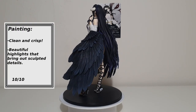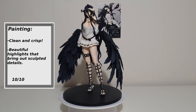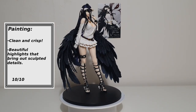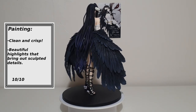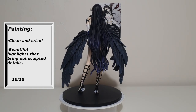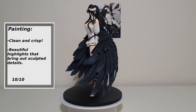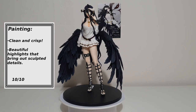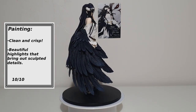Painting: The paint job of my figure is very clean and crisp. What I think really makes the figure's details and volume stand out is the beautiful blue highlights on her hair and wings. I also really love the colour of the skin tone shading they used — brings out the beautiful body sculpt and a look of softness and shape. 10 out of 10.